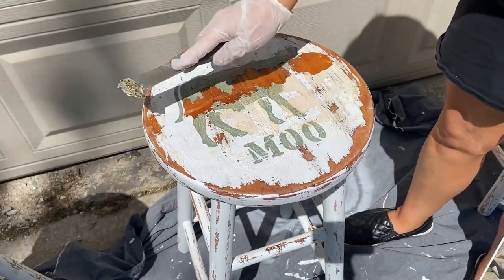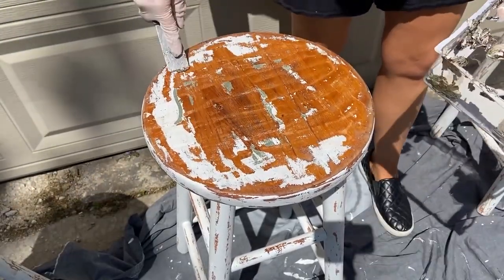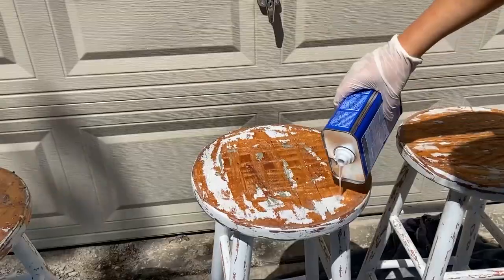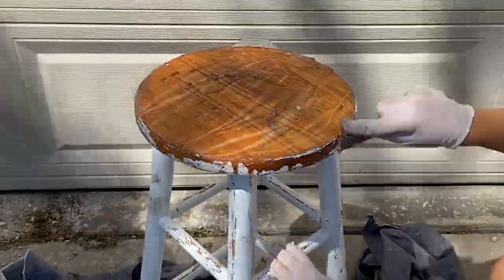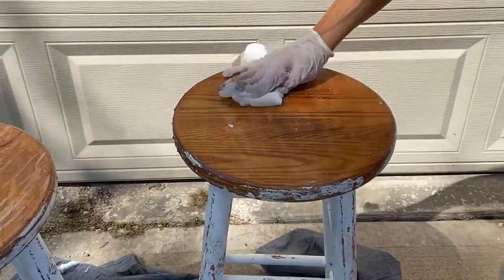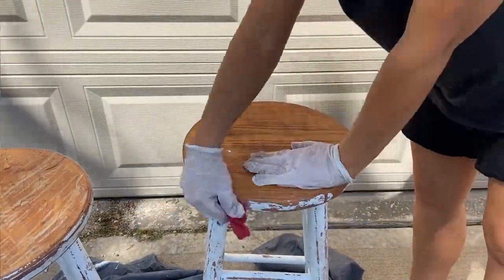After 15 minutes, I came back in and scraped off the paint. This took off most of it, but I did have to come in and do a second coat with the stripper, so I repeated that whole same process. I wiped off most of the stripper and then came back in with mineral spirits to get all of the gunky stuff off. This removed most of the paint, but I still had some finish remaining, so I went in with my orbital sander and sanded it completely.